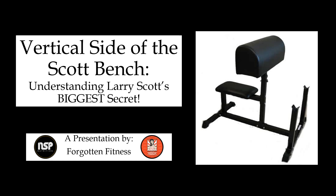I actually have a video here of Larry Scott explaining the exercise, what it does, and how it improves the peak of the bicep. I thought you all would really enjoy this. If you have any questions, comments, or concerns about the demonstration, or recommendations about how to perform it or what you like to do with the vertical side of the Scott bench, feel free to leave them in the comment section below. I hope you enjoy this demonstration from the greatest bodybuilder of the 1960s, Larry Scott.